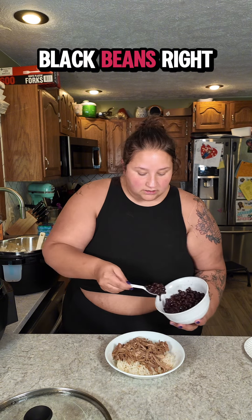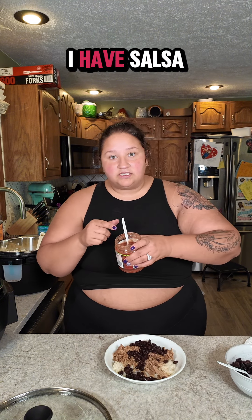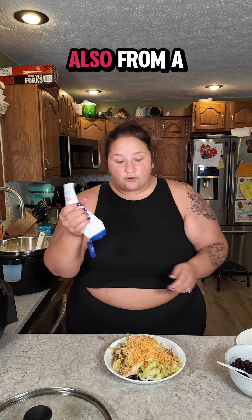I have seasoned black beans right on top. I have salsa from the grocery store. I have tomatoes from my garden — I'm not eating these, family will. Lettuce. Cheese from a bag. Sour cream also from a bag.